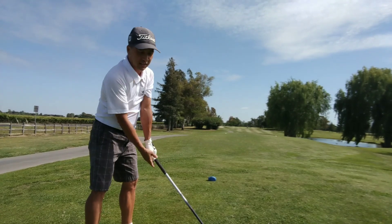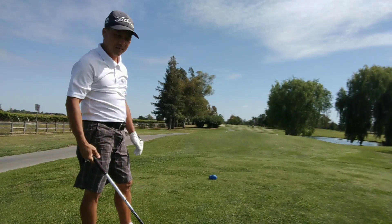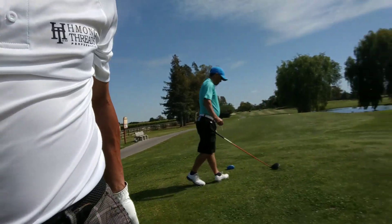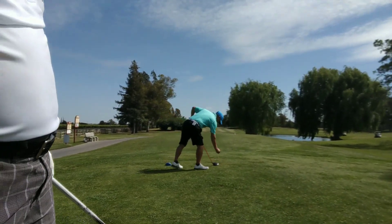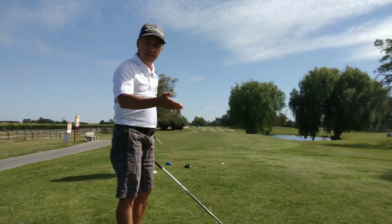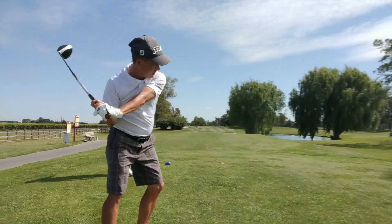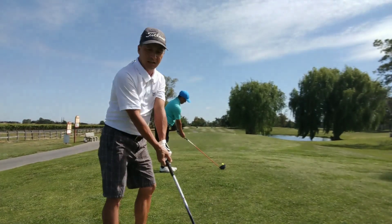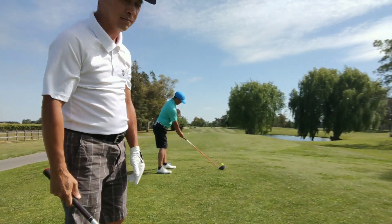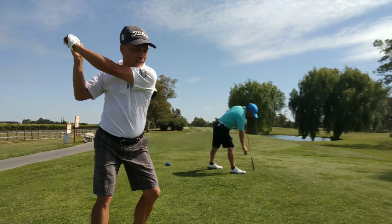Connect the shoulder and arm and then just allow it to float, just like you're casting a fishing pole. Gently let the weight of the club go back, and then come through again. Allow the club to float in the air — your arms and hands happen to attach to the club. Do not force it, do not yank it. Allow it to float in the air and then just turn.